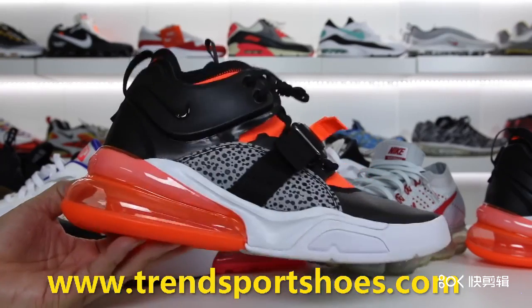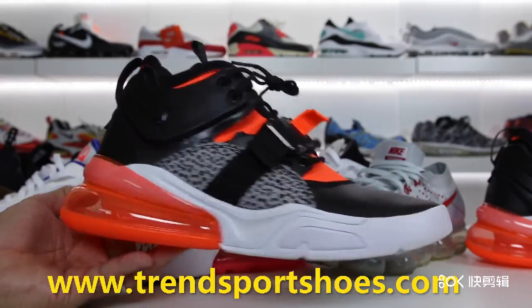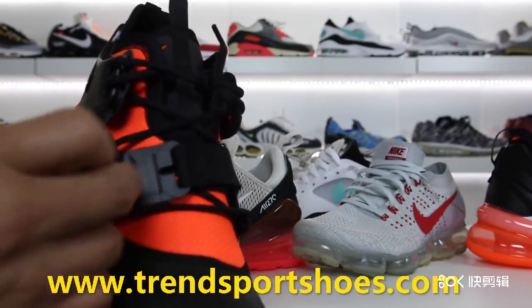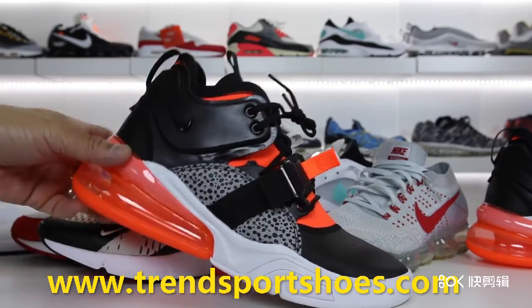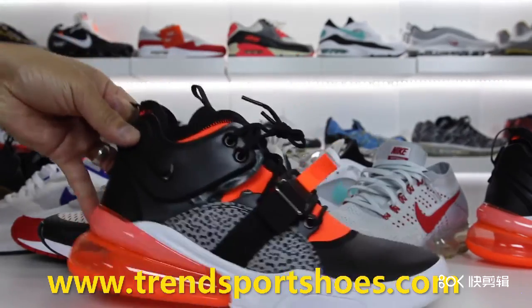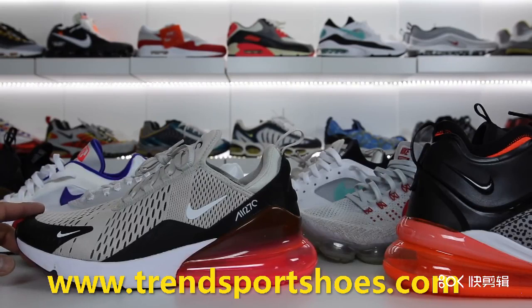Thank you guys for watching this video. If you guys want to see a review of the Nike Force 270, stay tuned and I will have a review on this shoe — this shoe is dope, by the way. I love the fact that this pull tab comes across like this in the magnetic form. This might just be my new favorite model this year so far, just because of the aesthetics. I think it looks so clean, so stay tuned for a review of these.